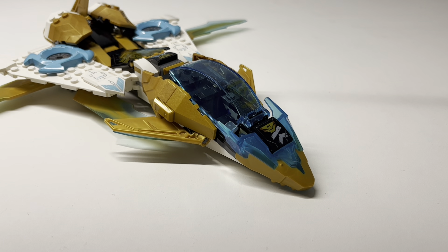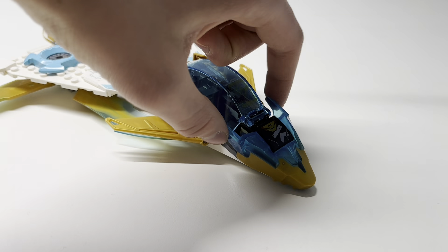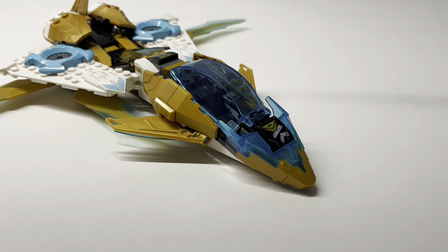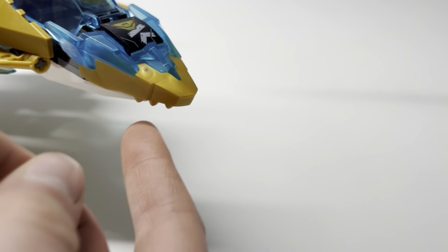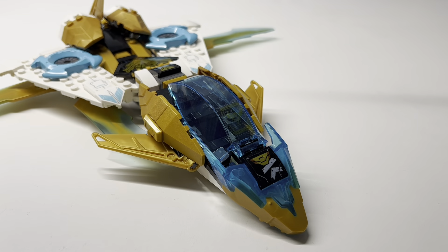Starting at the front, we have the dragon head piece introduced for Ninjago Core earlier this year. It works well for the nose of the plane, and with the teeth hanging on there you get the whole Golden Dragon vibe of this set — especially since it flies and it's the only Golden Dragon vehicle to actually fly. So there it is, essentially the only one truly deserving of the name — I'm joking, they all are somewhat deserving of it.